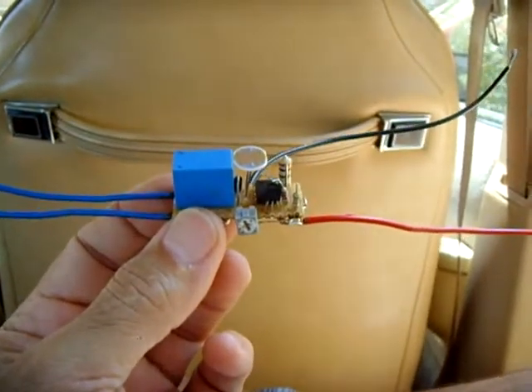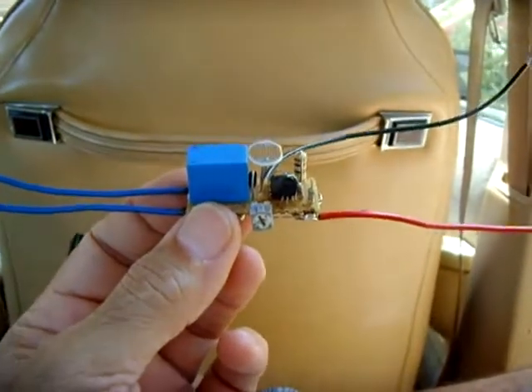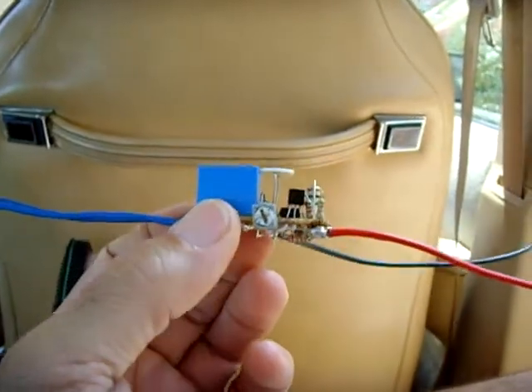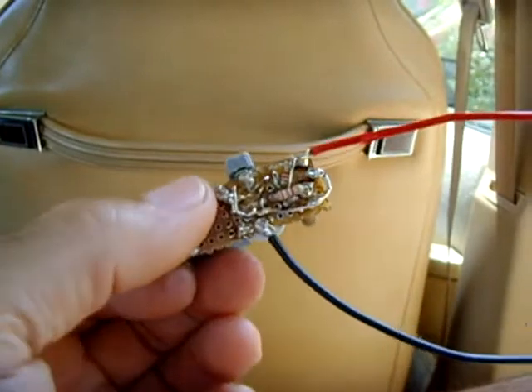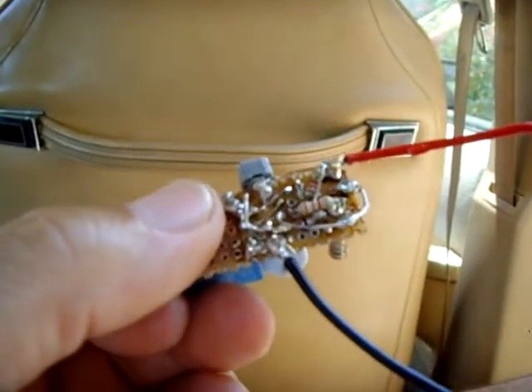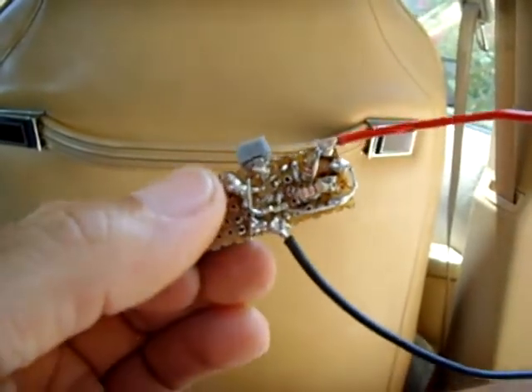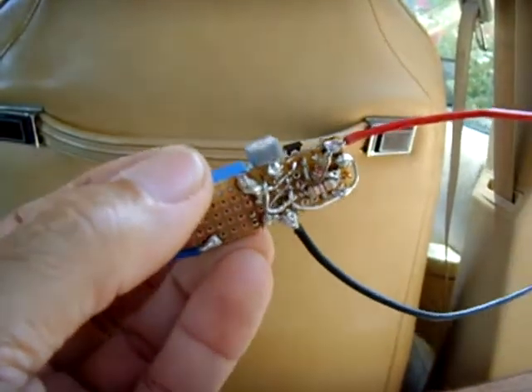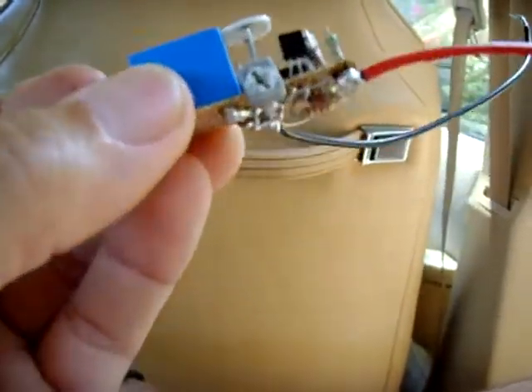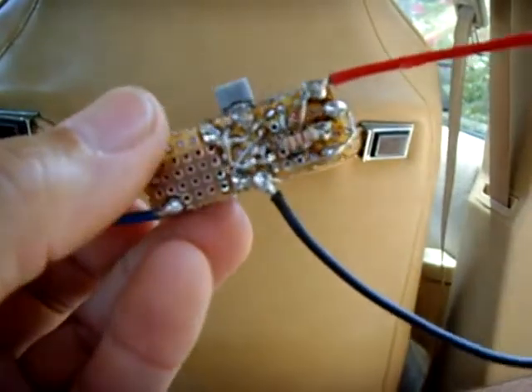If you're looking for a circuit to trigger a relay when it gets dark, then this is the one for you. I'll put the link in the description. I assembled this in probably like a half an hour. The bottom is a little crowded — I had this board which was pretty small and I wanted to utilize it, so I kind of crammed everything on there, but it works perfect.